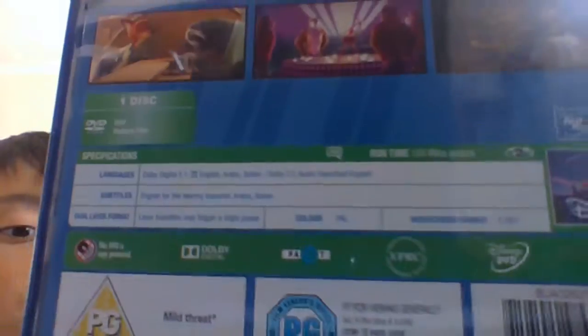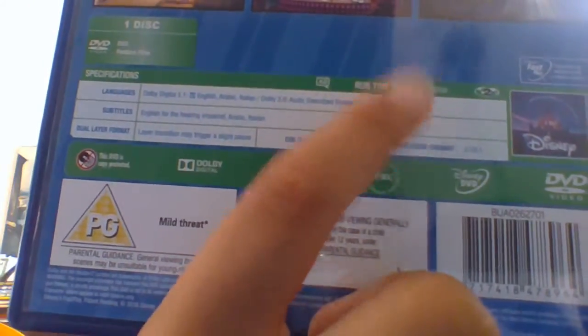Let's see the instructions. I know it's backwards, but so first we've got the run time — 104 minutes.